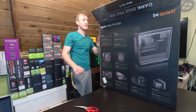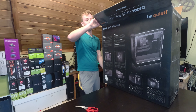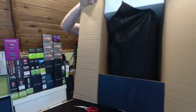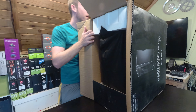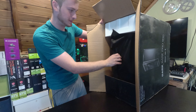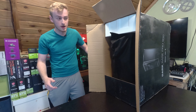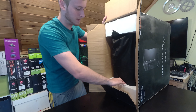Oh, dang. Okay. So first off, instead of getting a plastic bag to cover your case, you get yourself a cloth bag — and that just shows quality. I've done plenty of case unboxings and I've never had a cloth bag, so that's definitely a first.